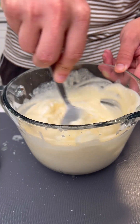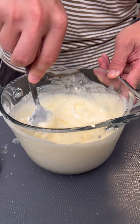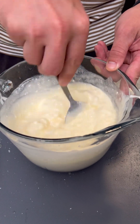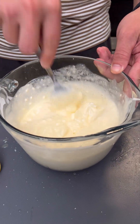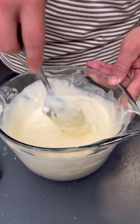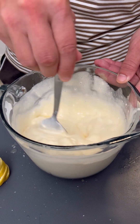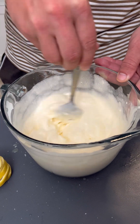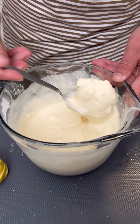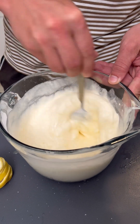Did you know that stirring creates energy, and energy creates heat? Learned that in chemistry class in college — that's entropy, or something like that. The reason you stir sugar into your coffee is it actually makes your coffee technically hotter and it dissolves the sugar into a liquid form. So not only did you guys learn a new recipe, you learned a fun fact for your next potluck. You're welcome.